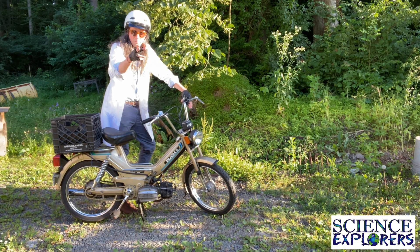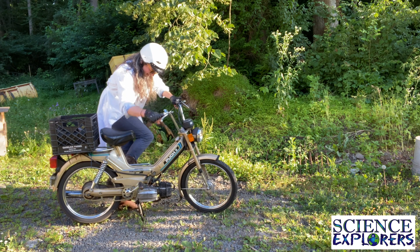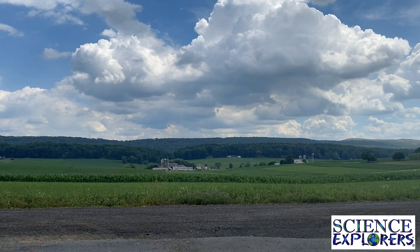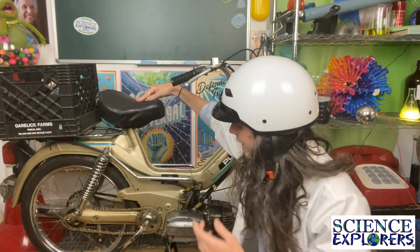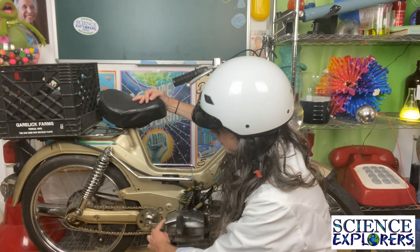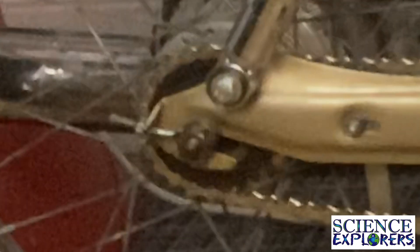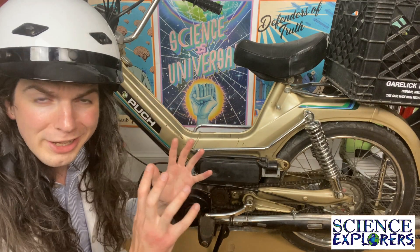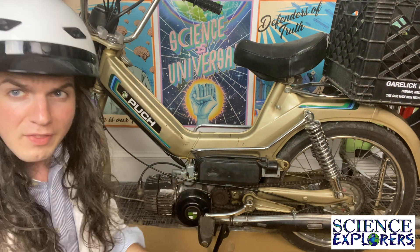Now that we know what a moped is, we can get into the science behind how they work. When you're pedaling it, this gear right here as it moves is tugging this chain along, just like your bicycle, and it's moving a gear right back there, and that's moving the back tire — and hopefully moving you.